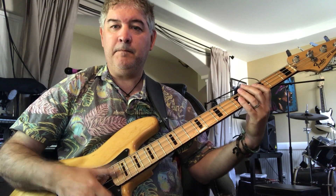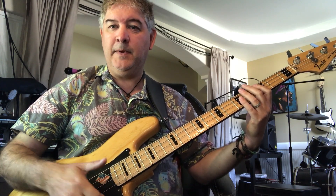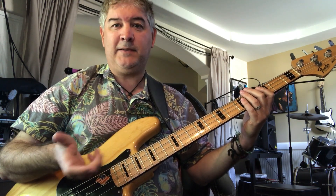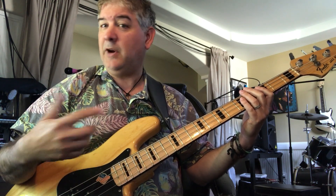So that's using the thumb, the mutes, and the pops. That's really all of the parts of the song. I'm going to go through now on a separate recording and try and play a bit of it for you.